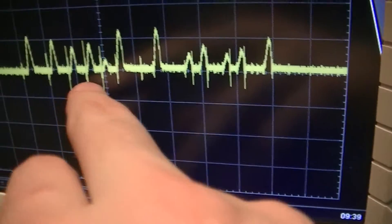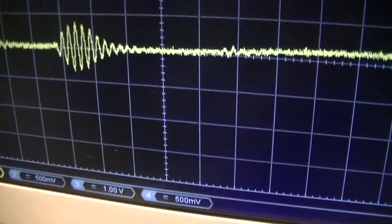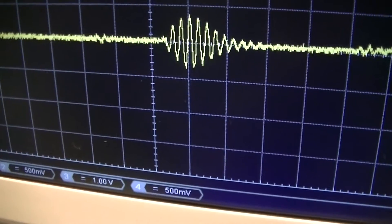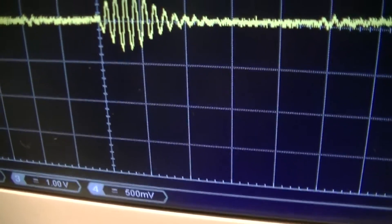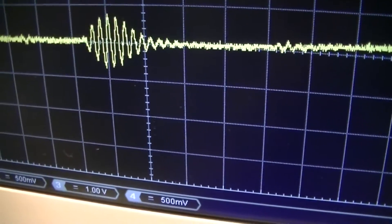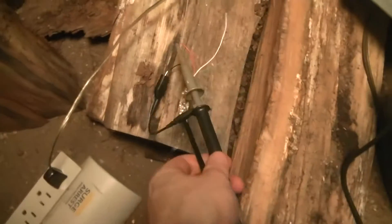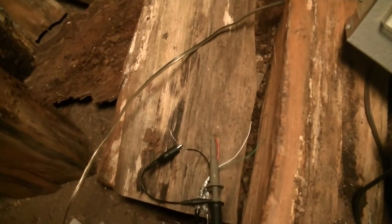Mostly up, but there's also these little bursty skizzy things down there. That's 200 nanoseconds per division. I'm thinking probably a lot of that is just going to be ringing in my suboptimal coupling setup, because I don't have a proper lab setup. That's all my thing, so the performance is not going to be quite optimal.